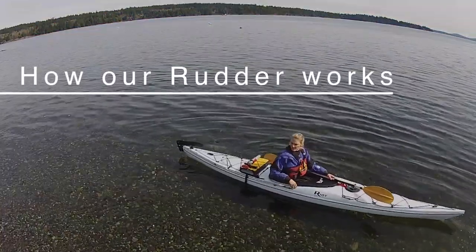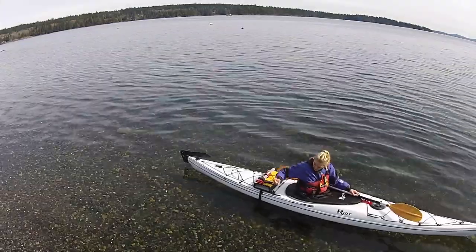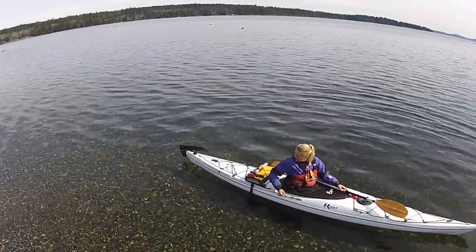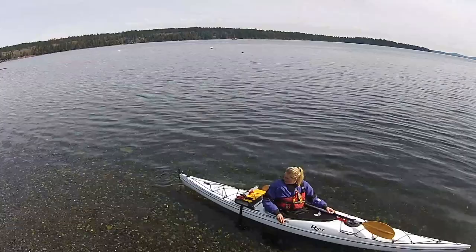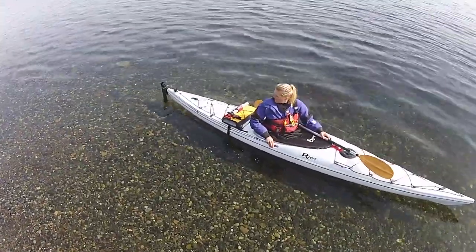Here's Kerry giving us an idea of how the rudder system works on the back of our boats. Basically, the knot that's furthest back is what you want to pull forward — that drops the rudder down. Your foot pedals turn left and right.